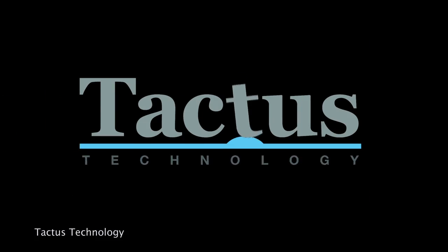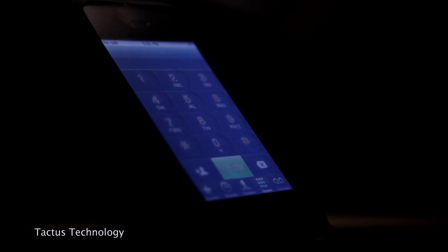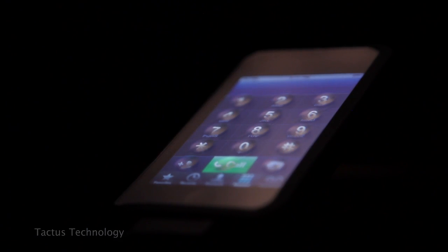We're here with Craig Chasla, the CEO and co-founder of Tactus. Tactus is a technology where a physical keyboard morphs out of a touchscreen to give people that physical keyboard experience while also using a touchscreen device. Could you explain how this works? It's very interesting and kind of hard to imagine if you haven't used it yourself.